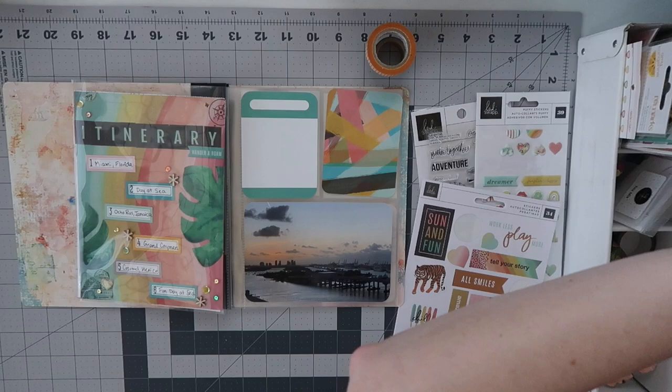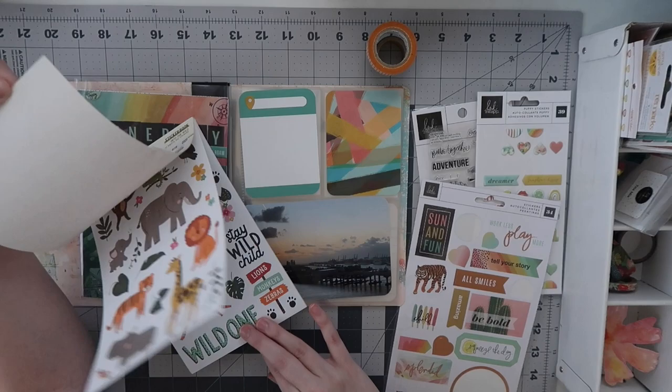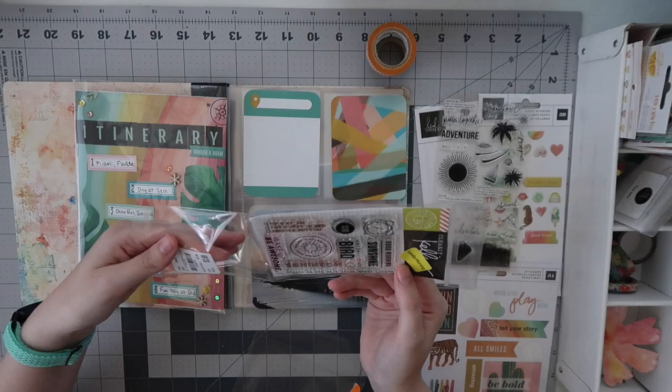If you haven't seen the kit share video, that'll also be linked down below. I am trying to finish off a bunch of these products if possible, using some I've never touched before — which was the main purpose of this kit — but also pulling out some old goodies.